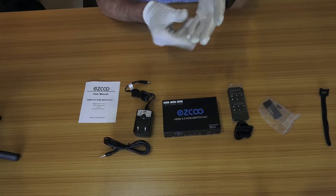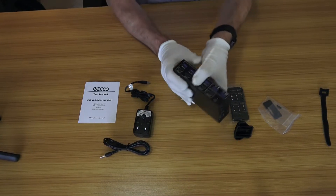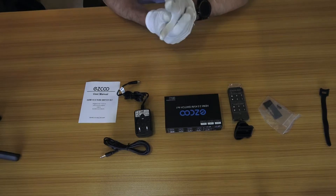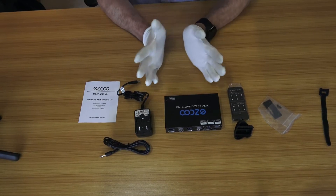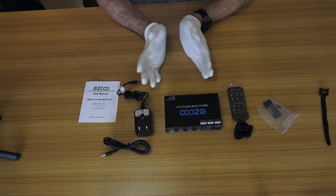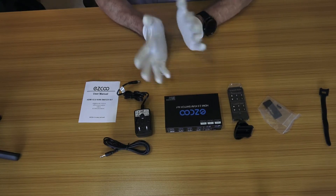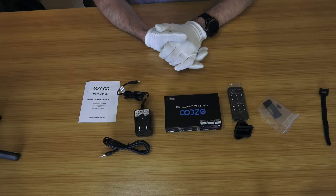Just as a side note, this unit only comes as the unit itself — you need to supply all your own HDMI cables and USB 3 cables. Normally I'd have thought a unit like this might come with them. It would be great if they offered a bundle accessory pack with four HDMI cables and the USB cables as an option. That would be really useful.